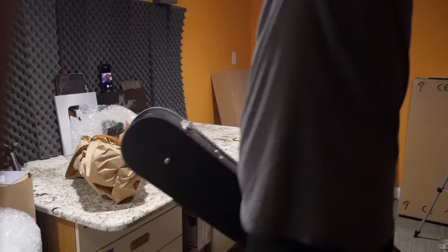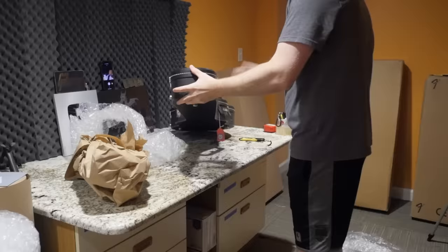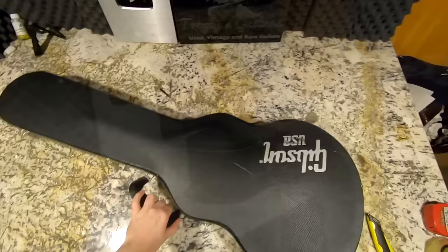Every Guitar Center store is going to be different and these all came from different stores, so we'll get to see how different stores do stuff. At least they used a box and good packing materials — I'm not complaining, just suggesting there were better ways to do this pack job.